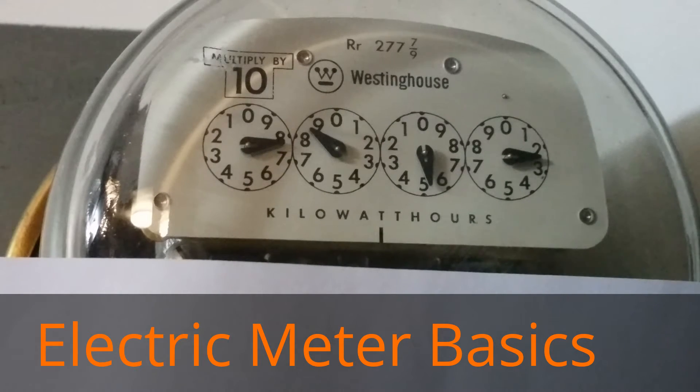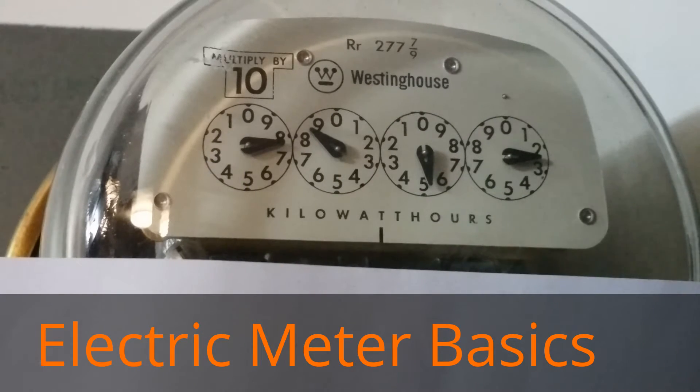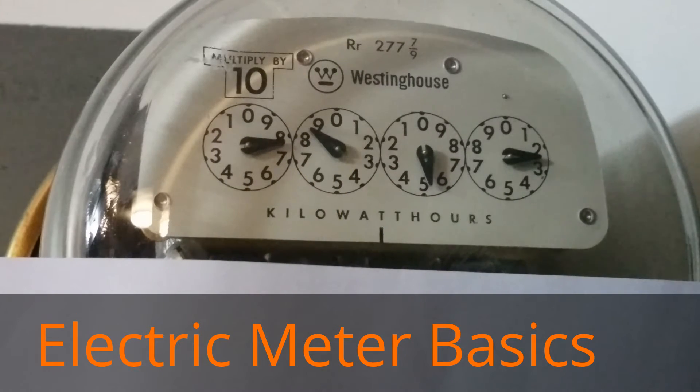When you read a mechanical meter, you read from right to left. When you report the number, you report it from left to right — the way you would normally read. So to be clear: reading the meter goes right to left, and reporting it to your electrical company goes left to right.